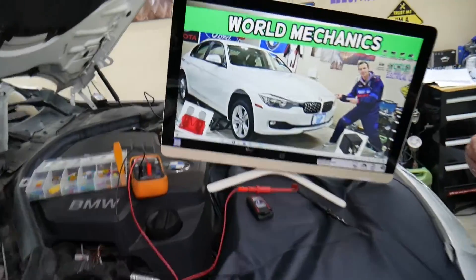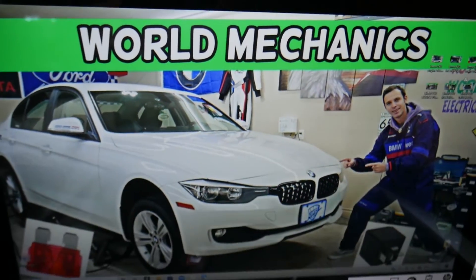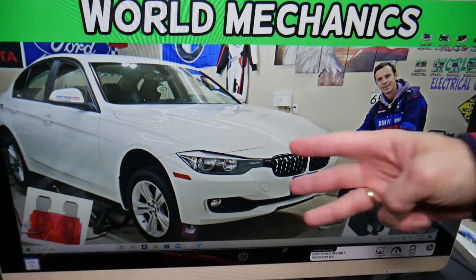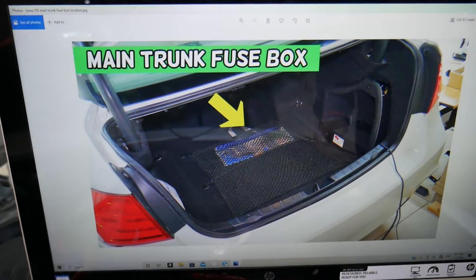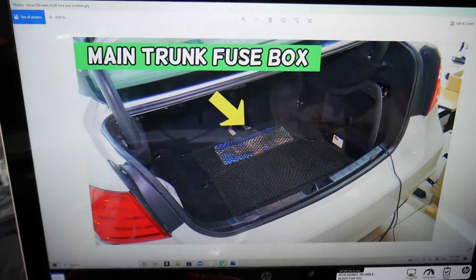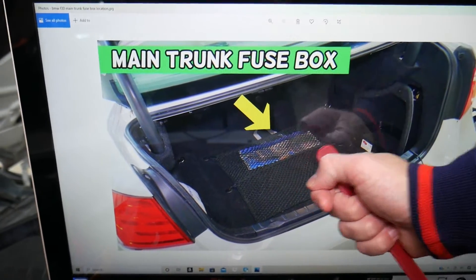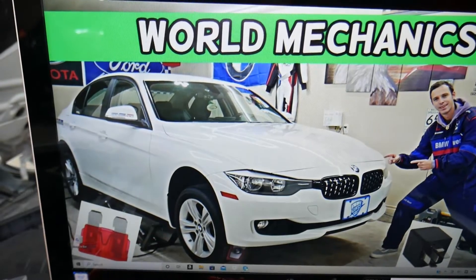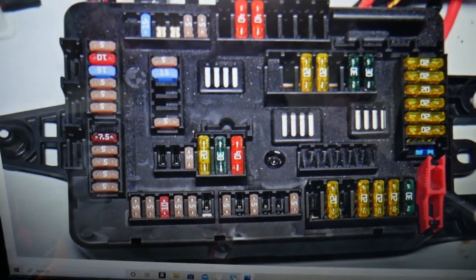Let's explain where the DC converter fuse is located. We'll demonstrate on a 2013 BMW 3 Series. You have multiple fuse boxes — up to six; three are visible, three are hidden. We have a special video explaining all the fuse boxes and their locations. For this one, open the trunk, grab the cargo liner, and pull it straight down. Under that panel you'll find a fuse box, and the layout will look just like this one.